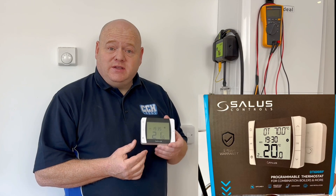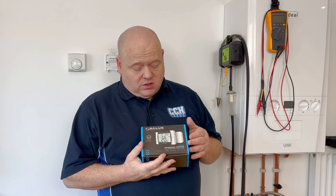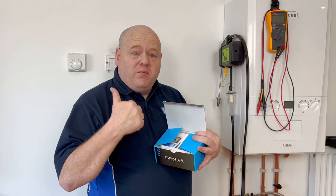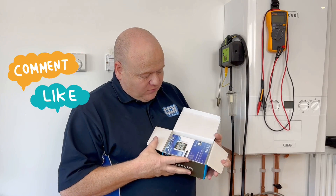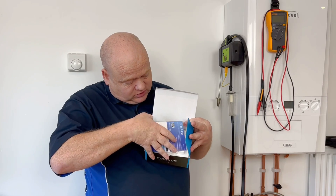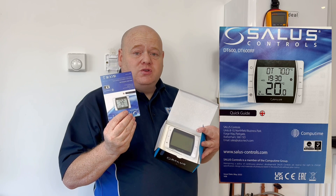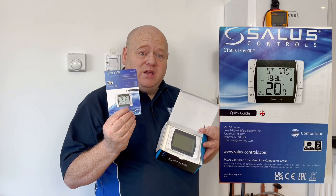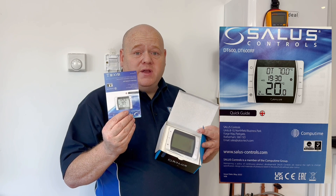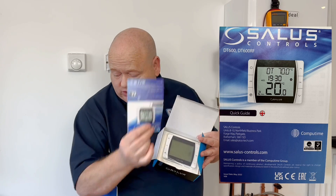Let's get into this video. First of all we'll have a look at what's in the box. We've got the instructions — most important thing of all, you must read the instructions. And also, whatever boiler you're going to be connecting it to, read the instructions on there, because it'll tell you which links, which wires, and which connections to connect the wires to from this thermostat.